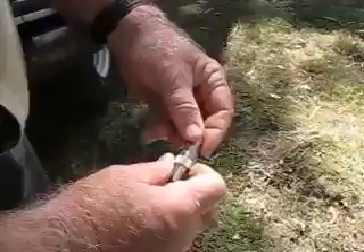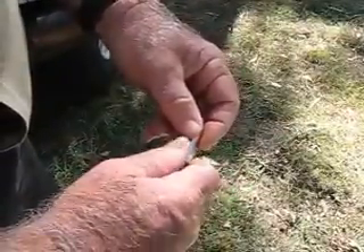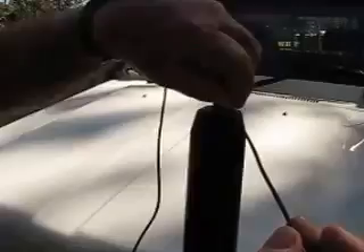Now grab the components. In this situation we're going to screw the coax connector into the female-to-female adapter. The earth wire, which is the one that has the alligator clip on it, is also the strain